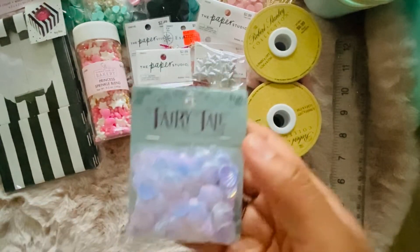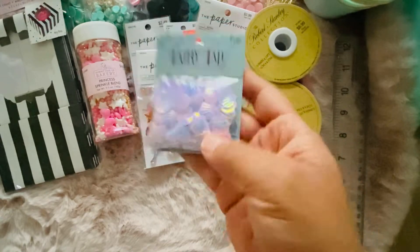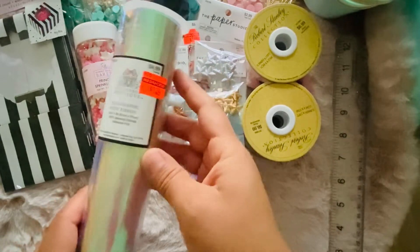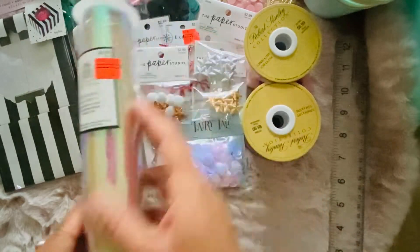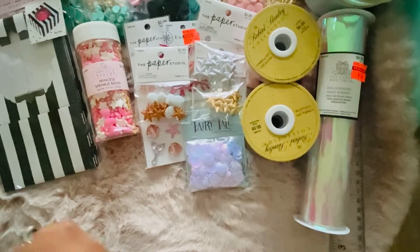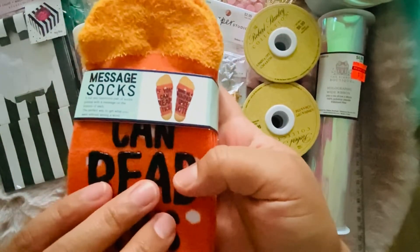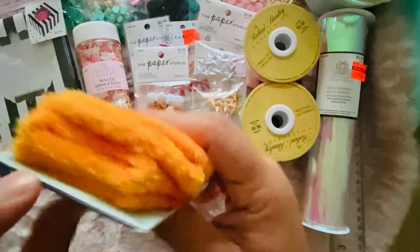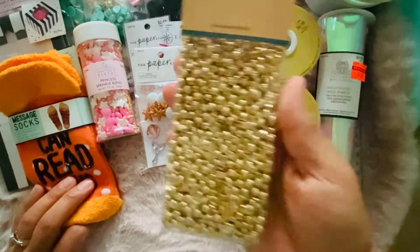The fairy tale section was 50% off. I did get these sequin shells, and we found the iridescent hollow ribbon for a dollar twenty-four. I also got these fuzzy socks — it says 'if you can read this, bring me a pumpkin spice latte.' They're so cute and super soft.